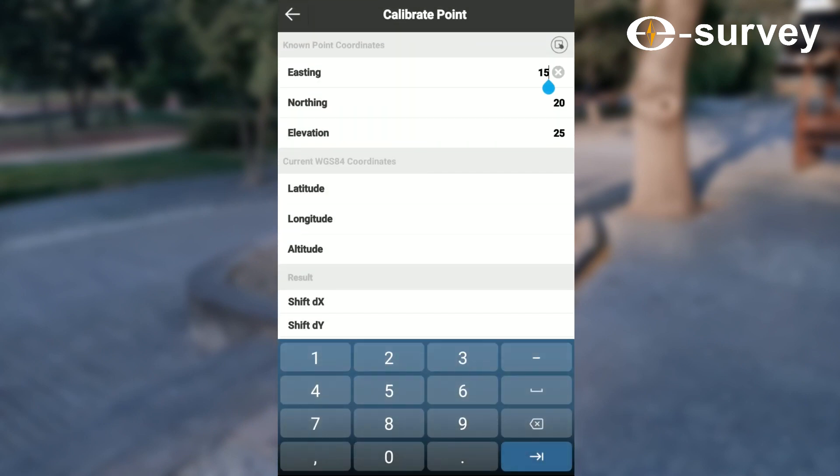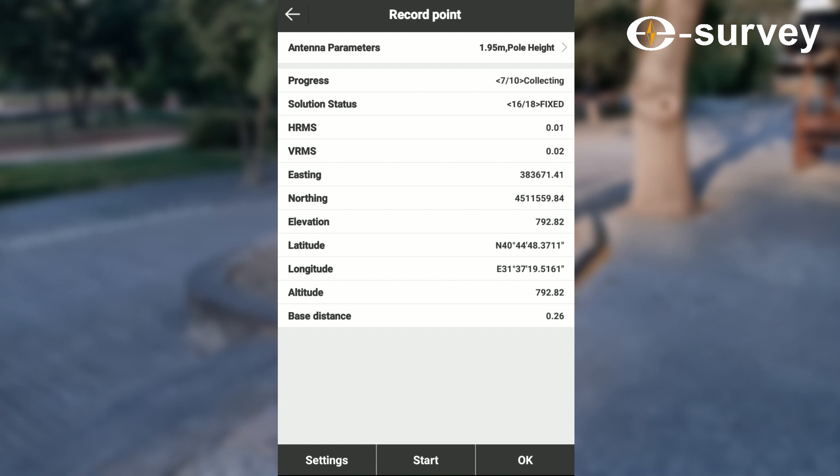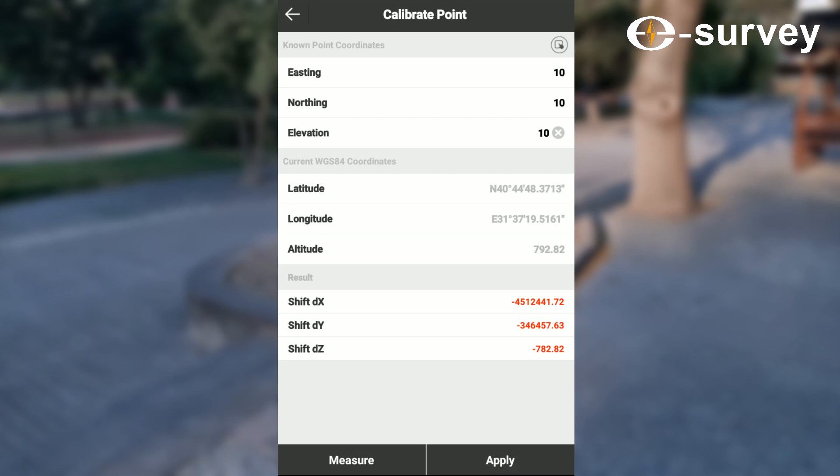Here you will input the easting, northing, and elevation. Select measure, then OK, then click apply.